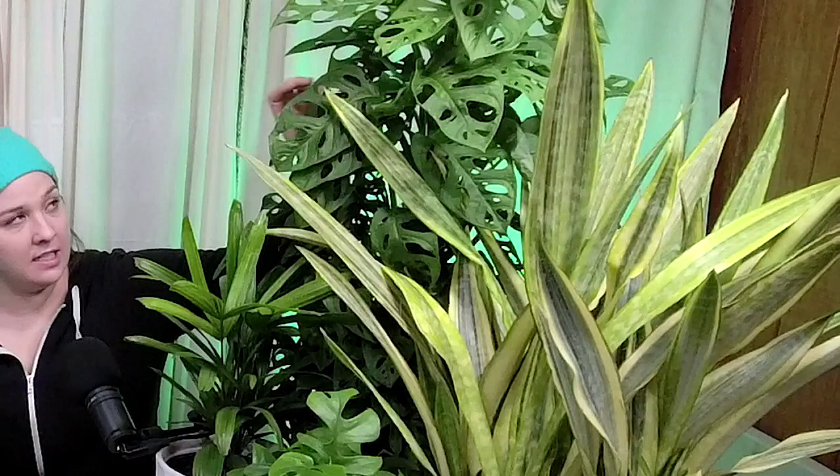A question came in from Facebook about the Monstera. This is a Monstera adansonii — Swiss cheese vine — mounted on a big totem so it'll climb. You don't have to train them much; they grab on themselves. They're super easy to care for. Mine dries out almost completely between watering. These ones like a little more water than regular Monsteras, in bright indirect light.